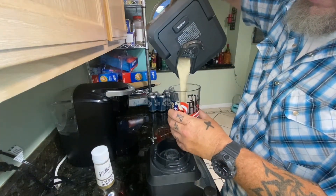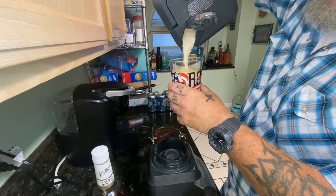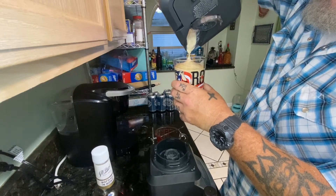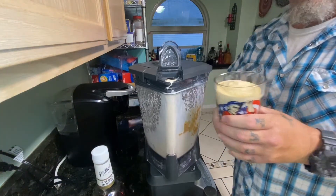Pour it in — oh man, look at that, delicious looking. All right, let's go have a taste.